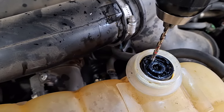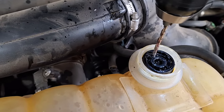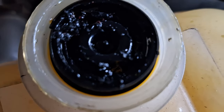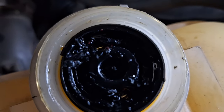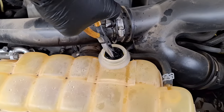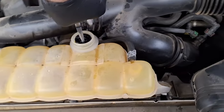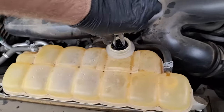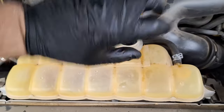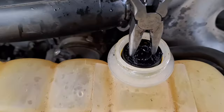Don't drill the degas bottle — be very careful. See the holes right in the center of the camera? There's one, and there's the other one. That makes a world of difference for these pliers here — I'm going to be able to get it out now. Drill holes, guys. Just be super careful not to drill the degas bottle because it's very close to the edge there.